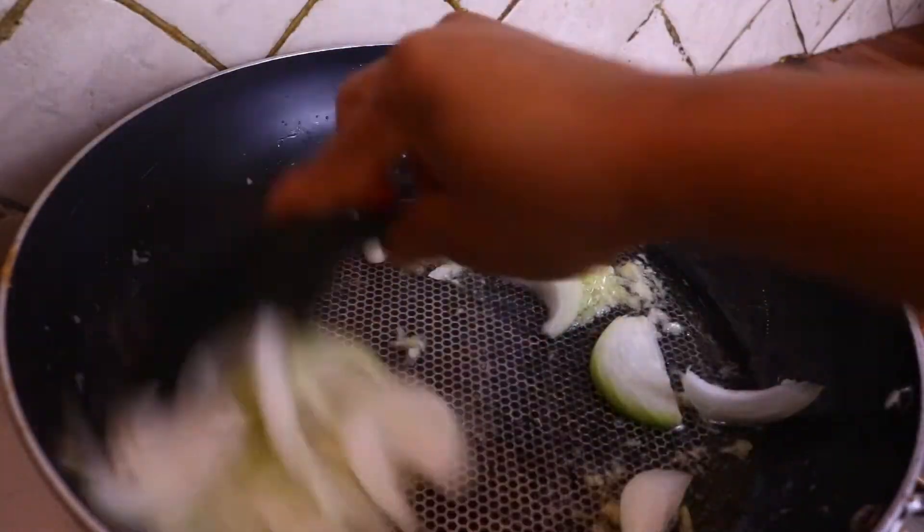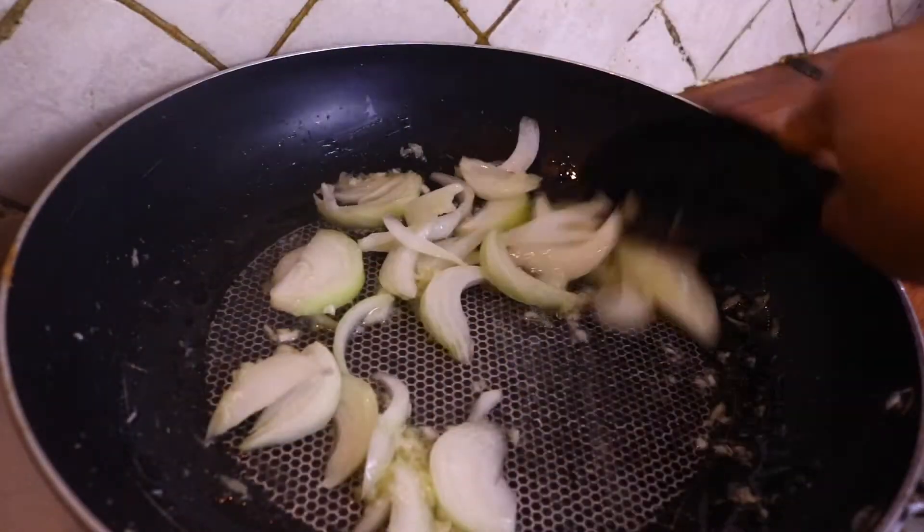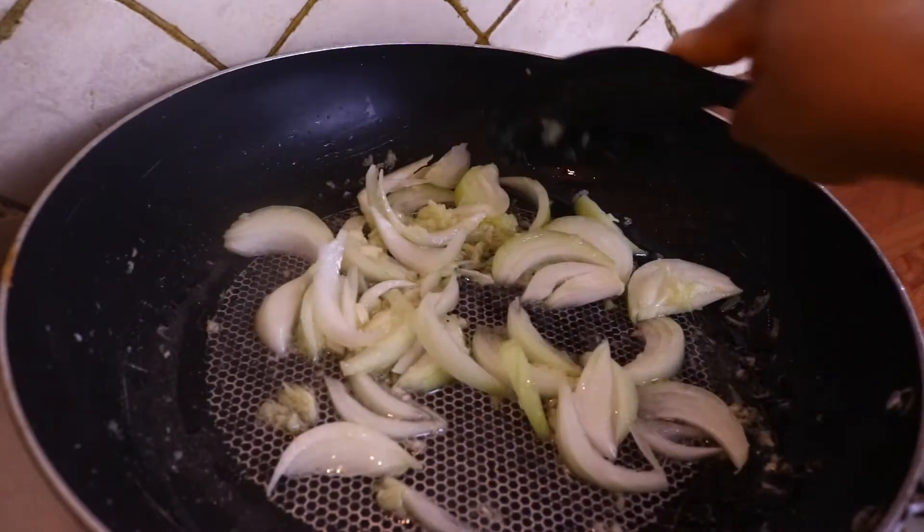Now I am adding in the onions and I'm going to fry them a bit before I add in the tomato.